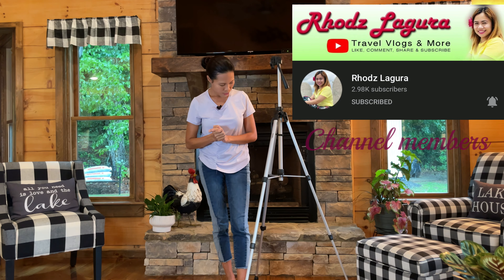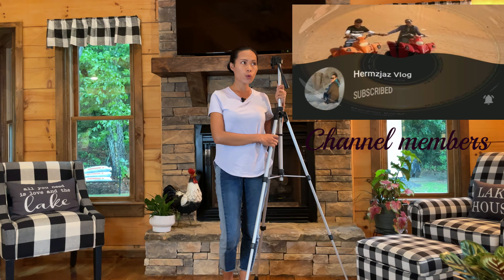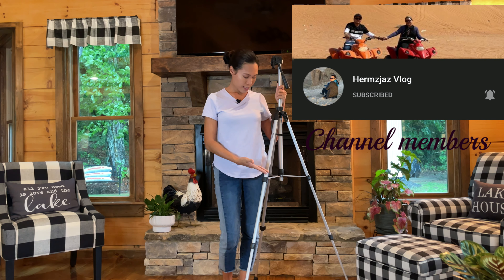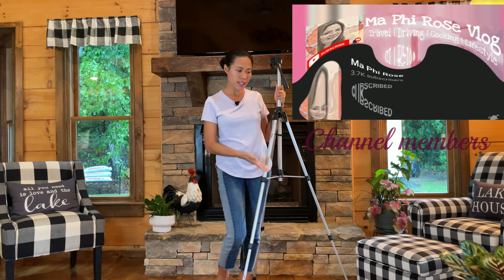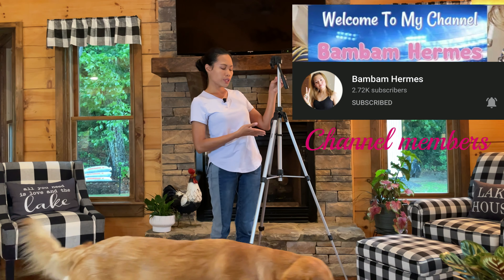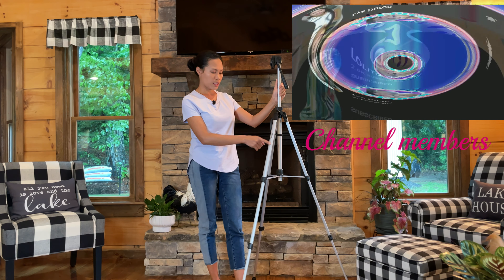That's it for today's unboxing. Thank you so much for watching! If you're looking for a tripod, I hope I helped you decide. This is not super expensive, but the quality is not cheap either — and it's Amazon Basics.